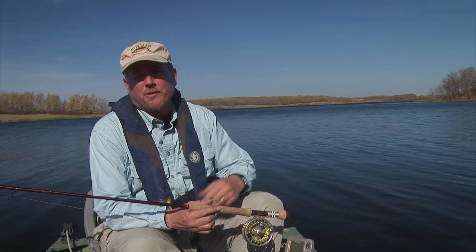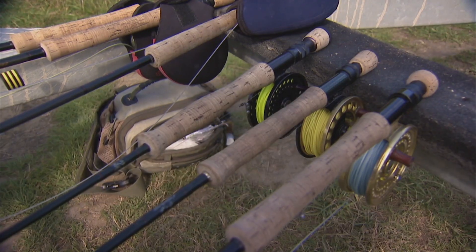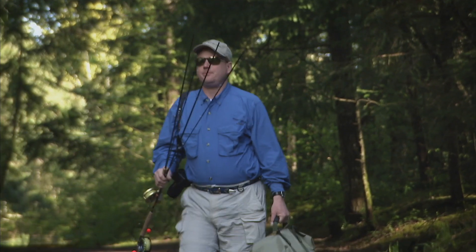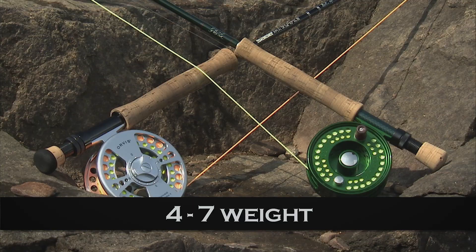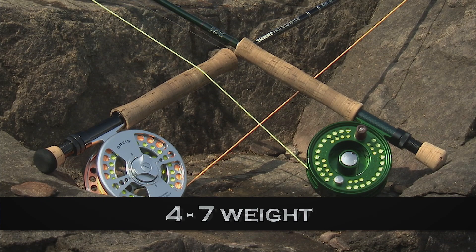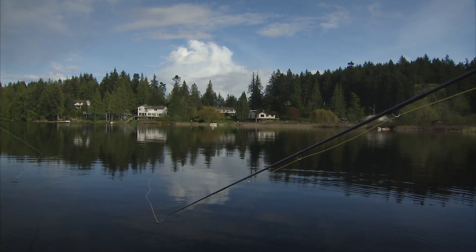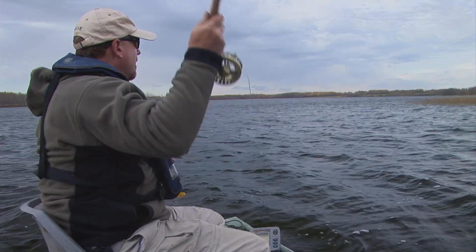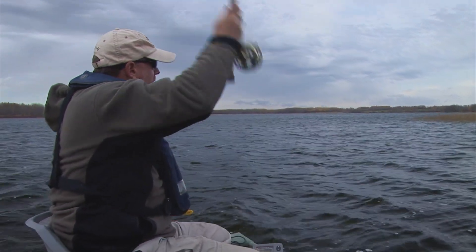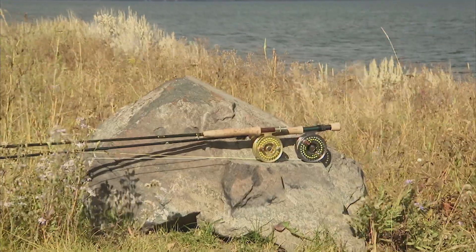Let me take a moment to talk to you about fly rod choices for fly fishing lakes. Stillwater rod preferences differ slightly from those for rivers and streams. Depending upon the size of the fish, wind, line choice, and angler preference, four to seven weight rods are ideal. I recommend a six weight rod, nine and a half to ten feet long. If you are planning on casting faster sink rate lines, a shorter nine to nine and a half foot rod would suffice. Longer progressive action or mid-flex rods are popular with many stillwater fly fishers.